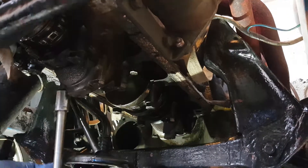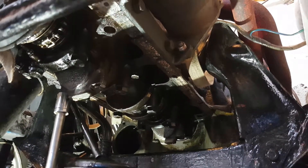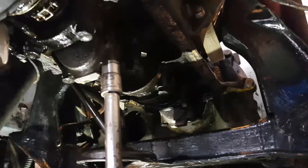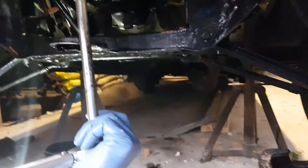Each different bolt, especially on the engine side of things, has what they call a torque setting. This is a torque wrench, which is set to the correct setting — which is 25 for this particular Ford Cortina Kent engine, which is 1500. And what should happen is when that click occurs, that's the torque setting.